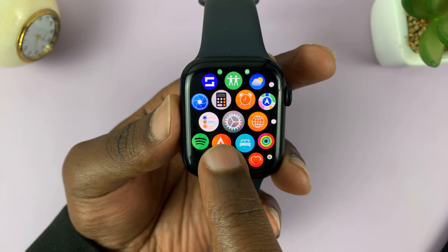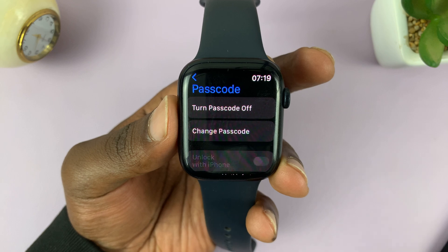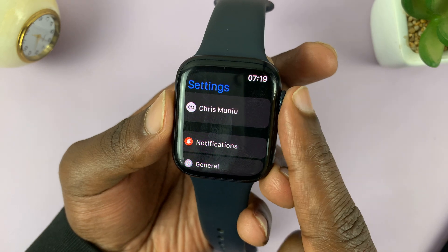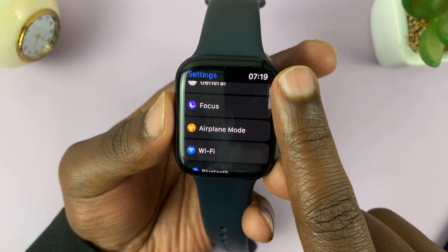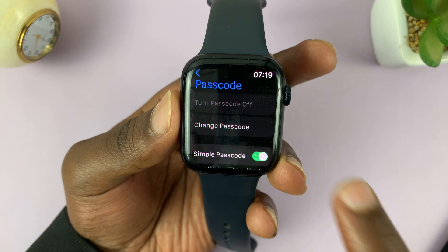Inside the menu, look for Settings and tap on that. It should take you to the Settings page. When you tap on Settings, this is what you're going to see — the main Settings page. Scroll down until you get to Passcode and tap on that.